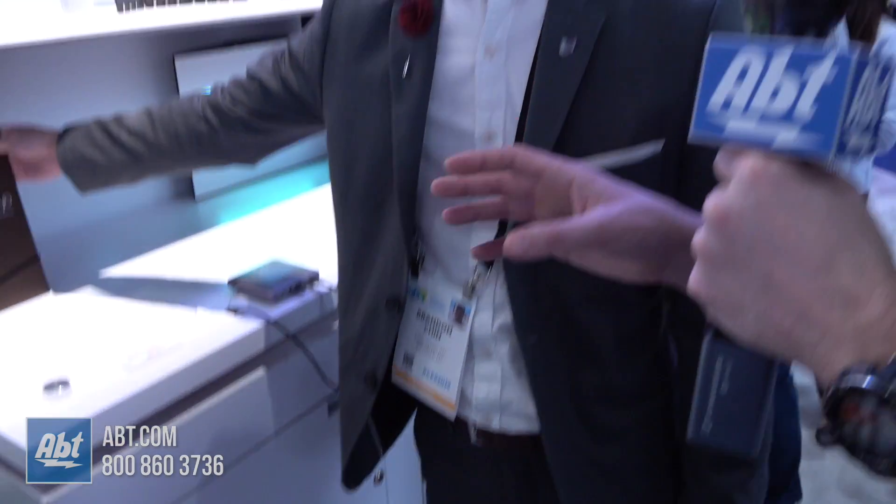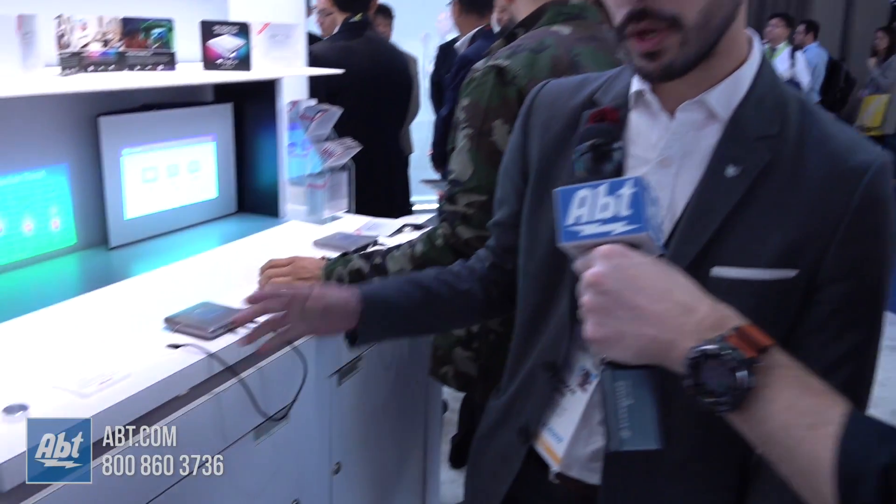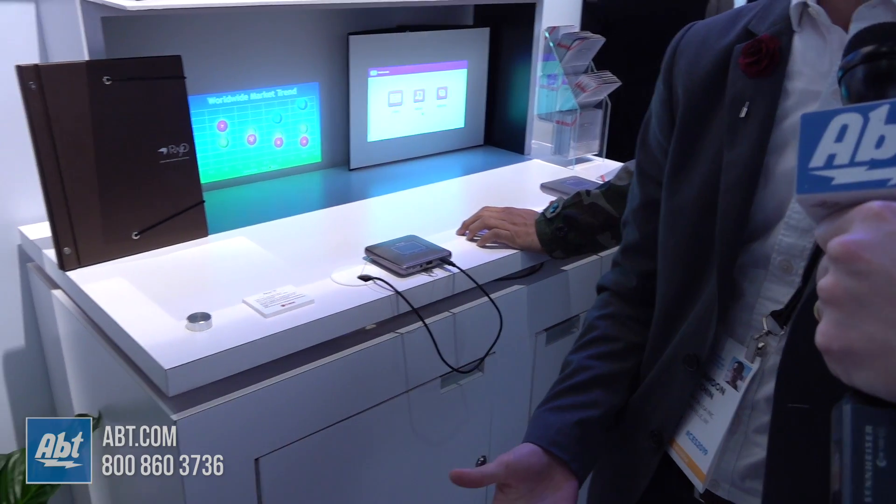You're not limited to just that screen size though — how big can it project? If you have the real estate available, you can move it back and project up to an 84-inch diagonal at 100 lumens. It's a very compact and powerful little device, and a true portable solution with a speaker built in. We're seeing some really cool stuff here at the Canon booth at CES 2019 — stay tuned because we're going to have a lot more videos coming up.